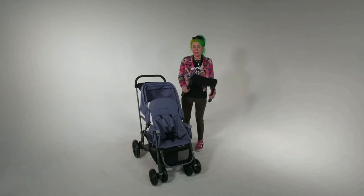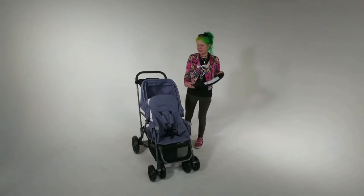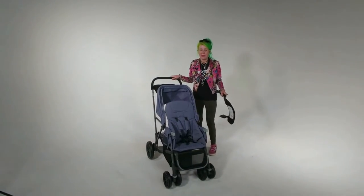Hi, I'm Rachel from Customer Service and I'm going to show you how to install the car seat adapter on the Caboose UL.